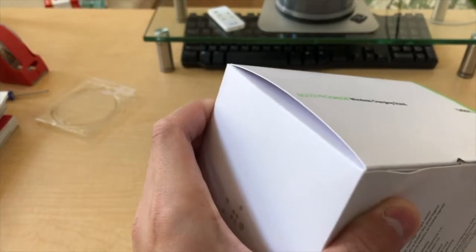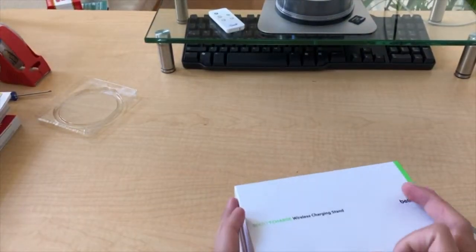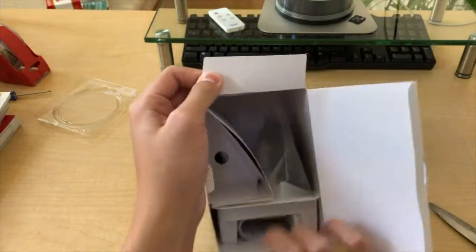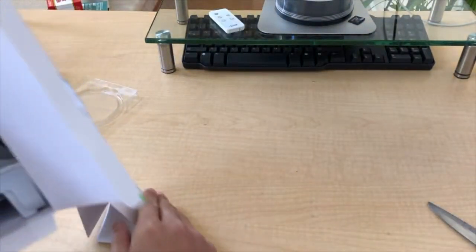Cut the box — whatever, we want to see what's in here. Peel it back, and this is quite a nice unboxing. There's a triangle piece that goes there.